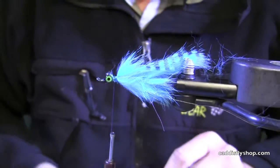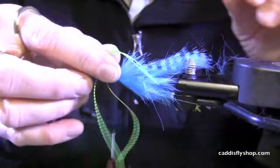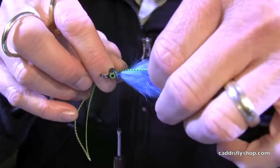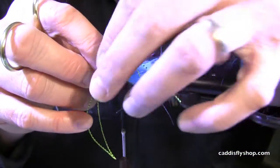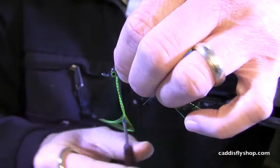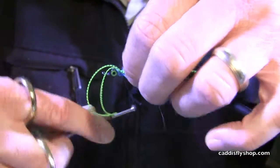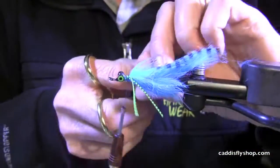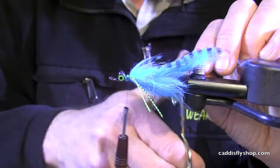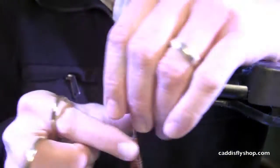Next step is some legs. I just want to size these legs so they're about the length of the wire. Just going to run that down the side there. We're going to size that pair of legs up with that wire, give it a little trim.